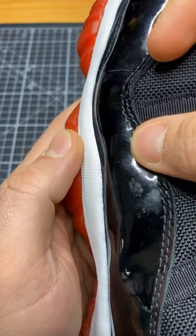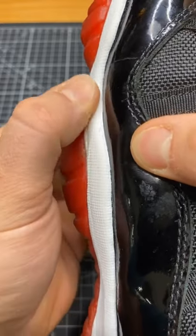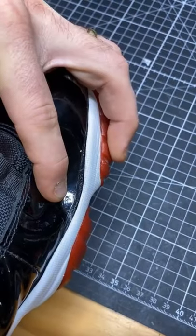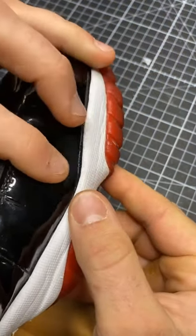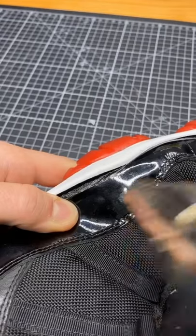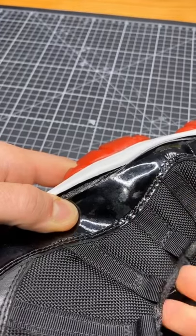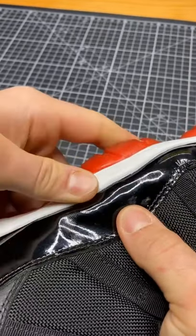I keep my heat gun at 120 degrees and hit it for about 5 to 10 seconds. Once it's heated, you just press and stick. I do this around the entire perimeter of the shoe, about an inch to two inches at a time, so I can get the line up as perfect as possible. You just go around the whole perimeter — heating, pressing, and sticking.